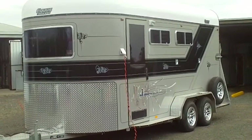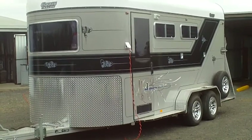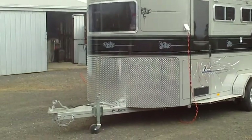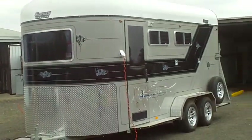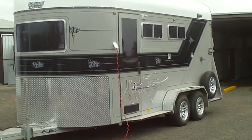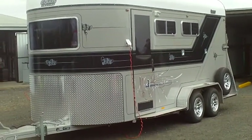It's a 2011 Equus horse float. It was rolled out in June 2011, taken from the manufacturer, and hasn't been used since. It has alloy wheels, including the spare.